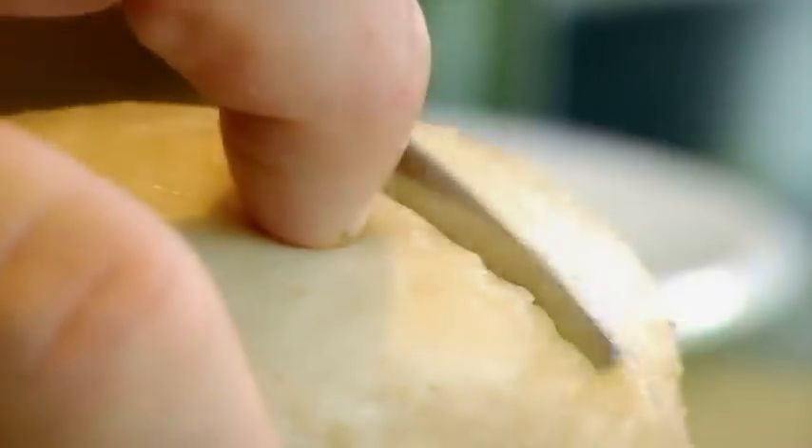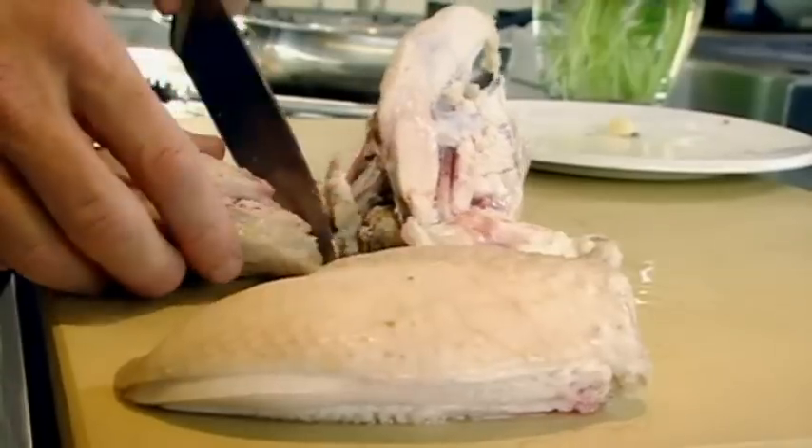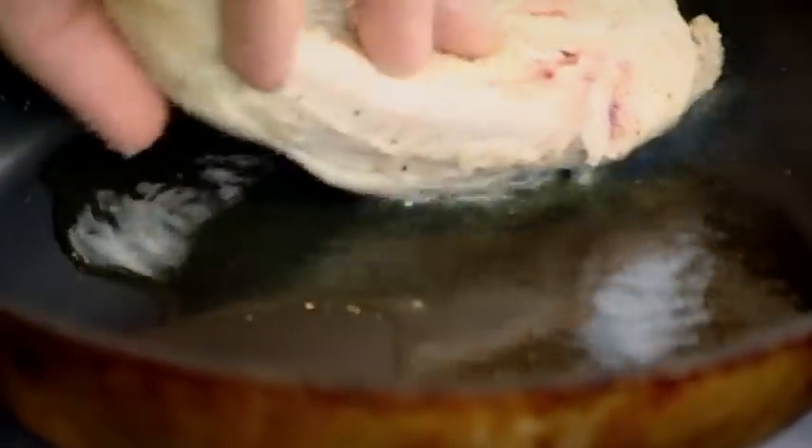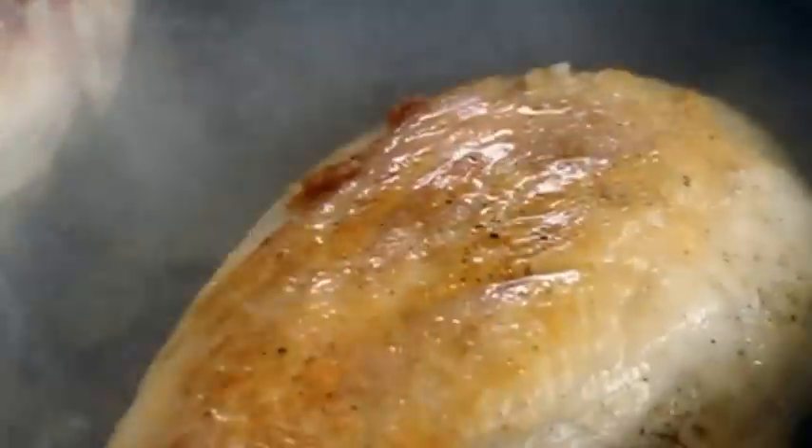Remove chicken breast. Get your knife, point it on top of the wishbone, and go through it. Beautiful breast. Season. Hot pan. Olive oil. Skin side down first. Just really nice and crispy. Butter. Baste.